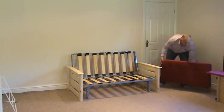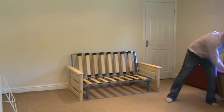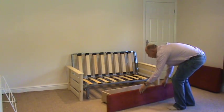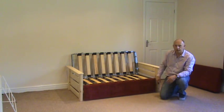We also have a storage drawer. The storage drawer can either have a pine clad front or, as you see here, upholstered in the same fabric as the mattress that you would order.